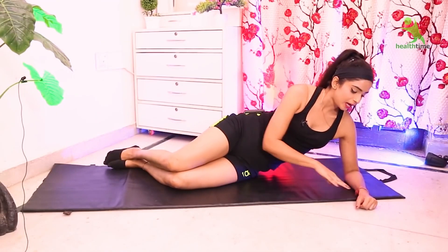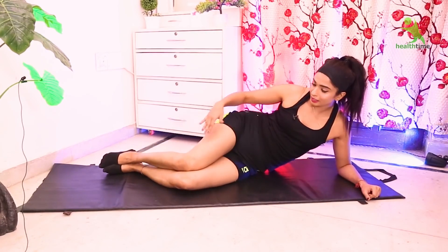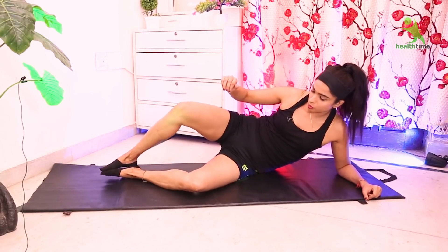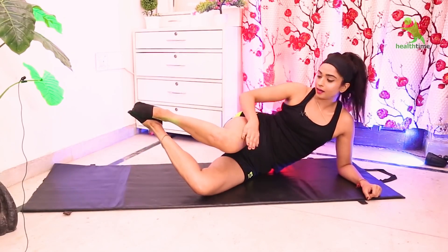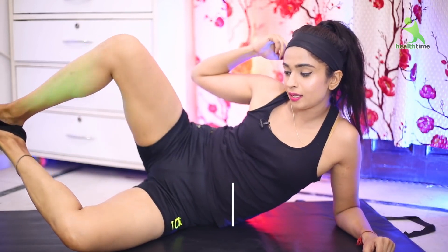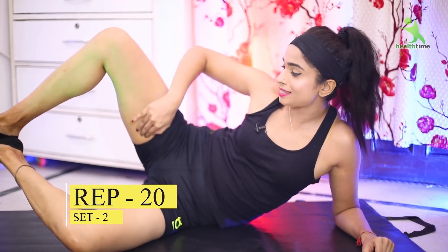For the next exercise, you have to place your hands on the mat. Join your legs together on the mat, then put them halfway apart, then join again, then open. Repeat the open and close movement.